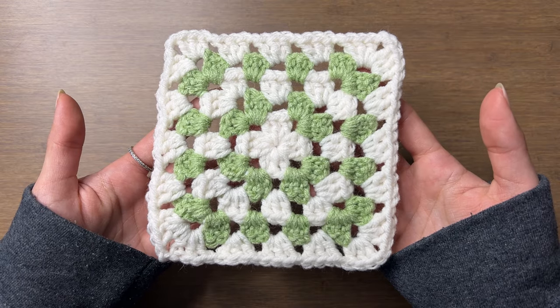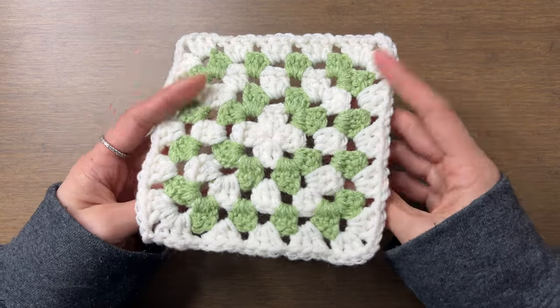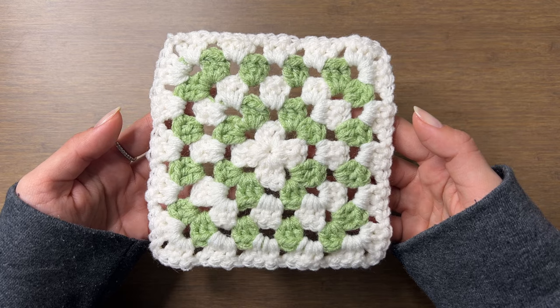The granny square tutorial in this video is very basic. For less cuts and more in-depth explanations on each of the stitches, check out my standalone granny square video linked in the description. You can find the free written pattern at VivCrochets.com or linked in the description. If you find this tutorial helpful, please leave a like or comment to let me know. Thanks so much and let's get started.